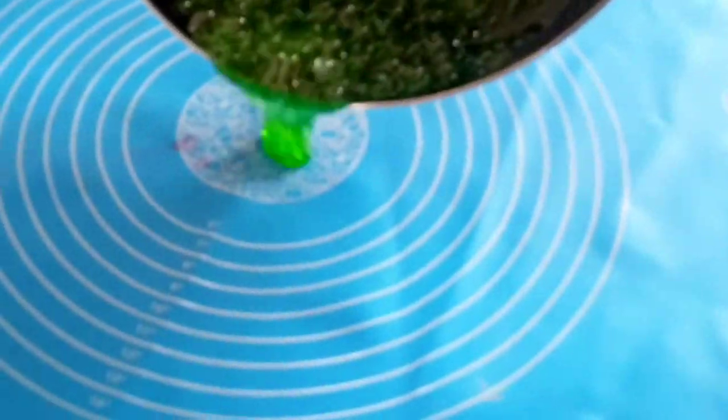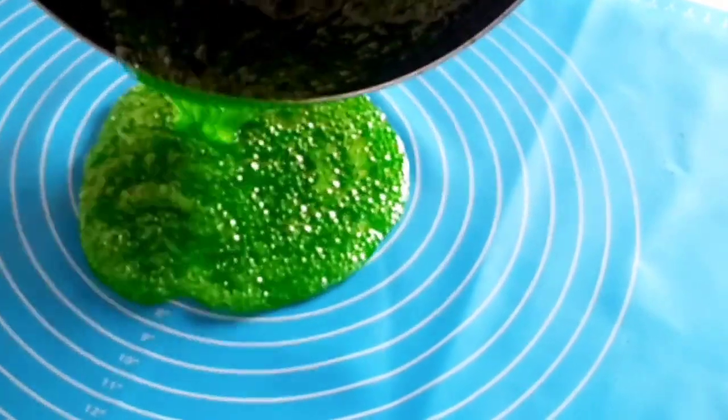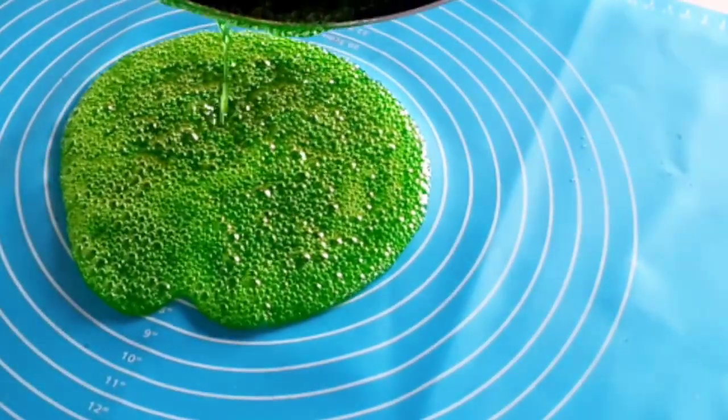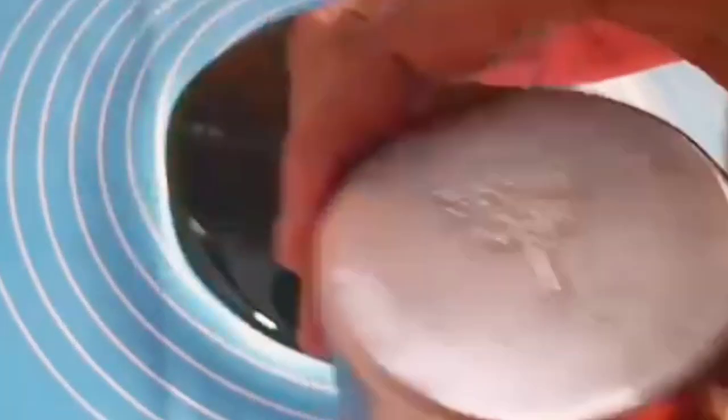Now pour it onto your mat. Because it's still very hot when you pour it, allow it to cool down a little — about one minute or maybe one minute and a few seconds.